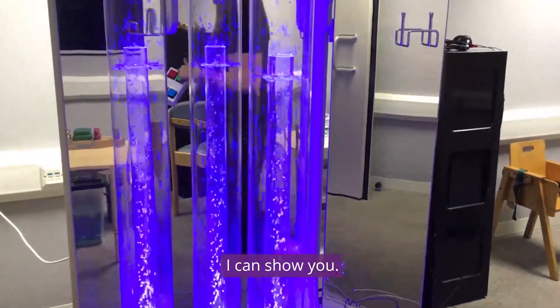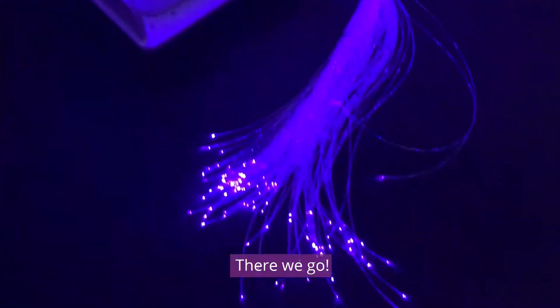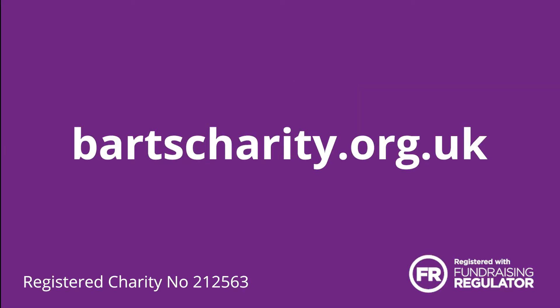Sometimes we dim the lights — I can show you. It looks quite cool. It should be. Here we go.